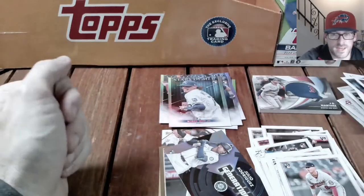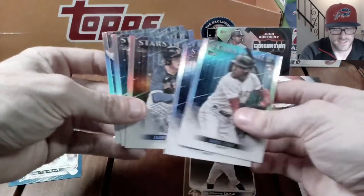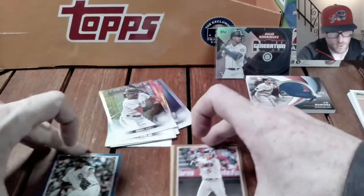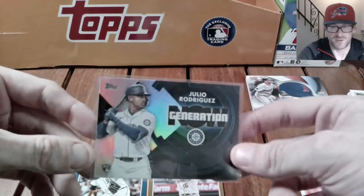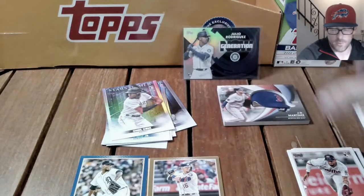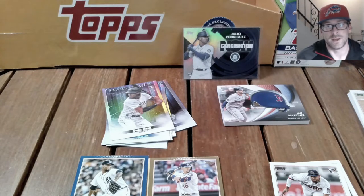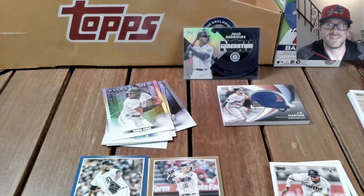Let me go through it real quick and see what our best hits were. I did get a good amount of rookies on Stars of the MLB, but we all know those are way too common. Got the one gold, our retail blue, and probably the best card here: Generation Now Julio Rodriguez. A little bit of a lesser pack opening overall. I did open one off camera and pulled the short print — put some sales up on eBay, link in the description for my eBay store. If you're new here, subscribe, check out some of my playlists — see you soon.